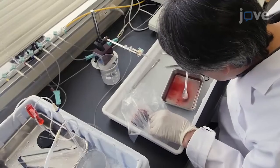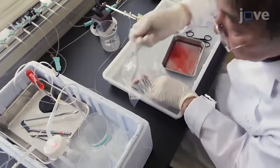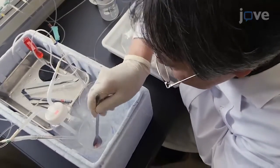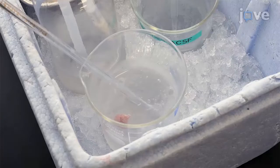To begin this procedure, immerse the decapitated head in ice-cold ACSF in a stainless steel surgical tray. Extract the brain within 1 minute and place it in a beaker containing chilled ACSF for 5 minutes.